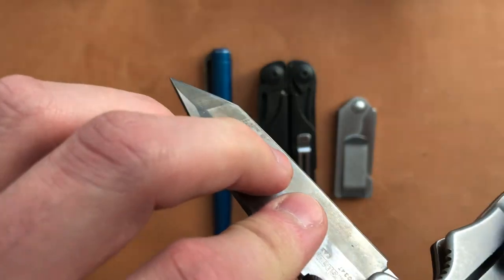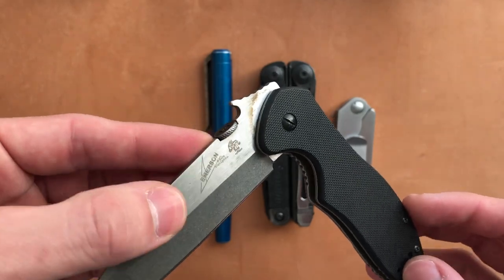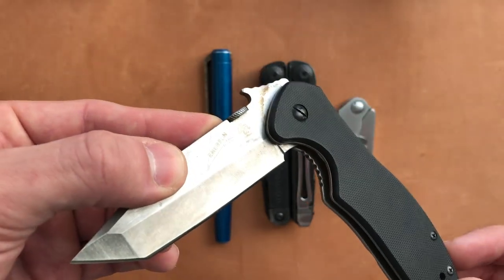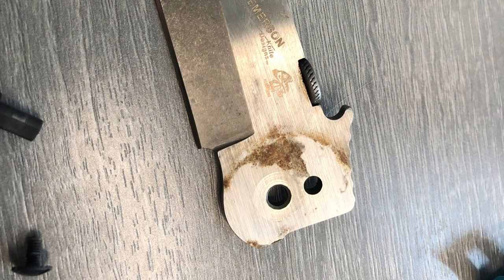This is a combination of things that caused this damage. I'm going to cut in a photo of this blade free of the handle so you can see the full extent of the damage. It does also extend to the liners, so it's pretty bad.